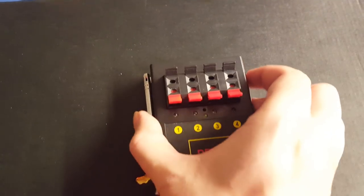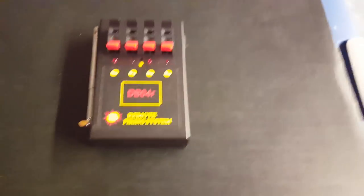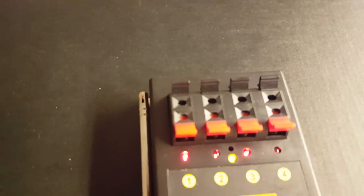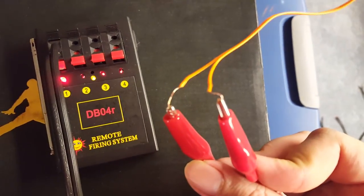All right, we've got the module over here — let me turn it on. Got the wire over here. All right, so I've got the wire inside the module here, and as you can see it's live, it's got the red light on, which tells you it's on and it works.